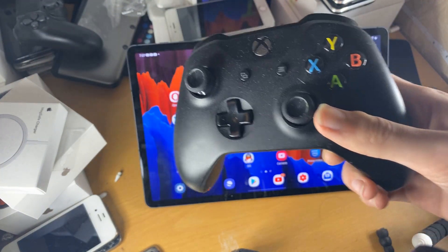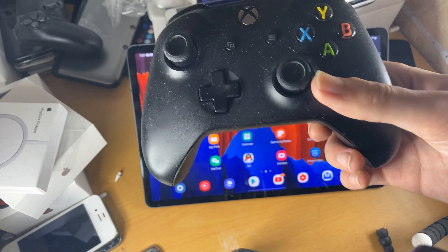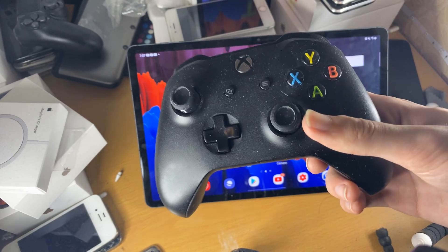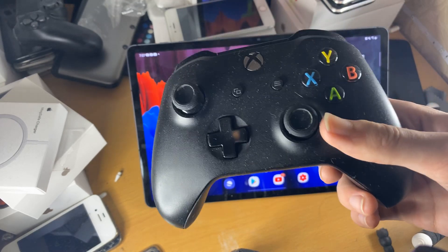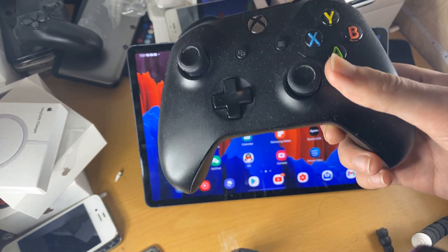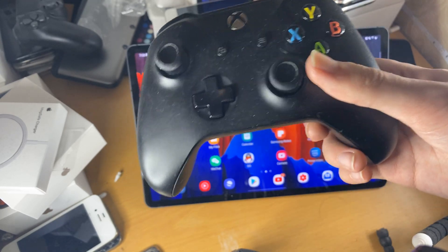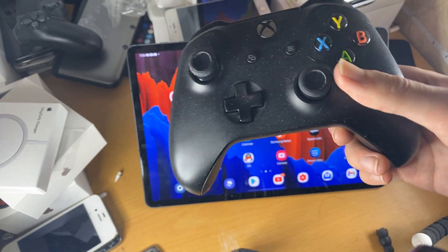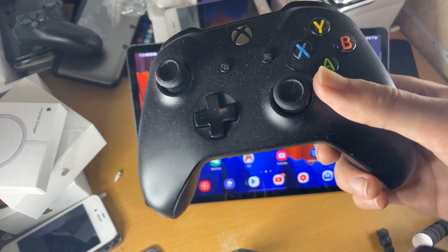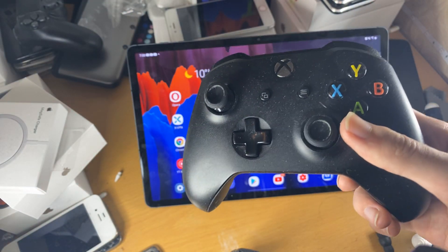With that being said, let's get started. So first things first, if you have the Xbox One controller — if it's the original one, meaning the original 2014 Xbox One controller — you will not be able to pair it to your Android device. The reason why is because you can only pair it to your Xbox; that's just how it was made. With the future Xbox One X consoles, there's an updated controller which enables you to connect to your Android tablet and also future Xbox One consoles as well. So just keep that in mind — there might be a possibility you are simply unable to connect your Xbox One controller to your tablet.